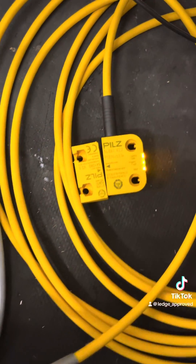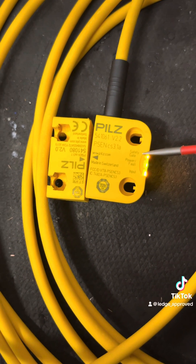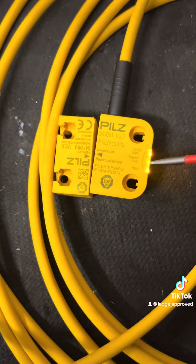So as we can see, there's quite a few cables to this. This is because this is quite an intelligent switch, and these have got indicator lights on the actual switch itself, showing you what the status is.